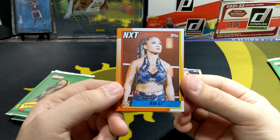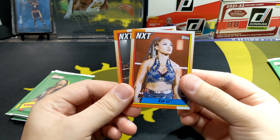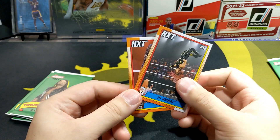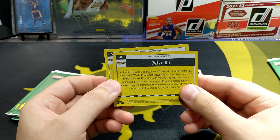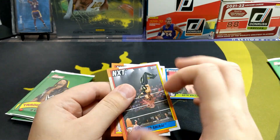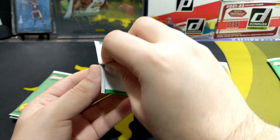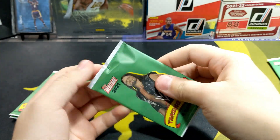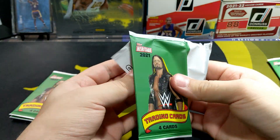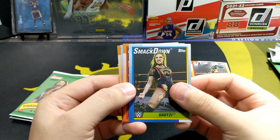Seth Rollins. I don't know a lot of these wrestlers nowadays so I'm probably going to butcher a lot of these names. NXT, and we got another NXT wrestler. Alright, pretty nice. I'm not expecting any autographs or numbered cards — I know that's not going to happen here.